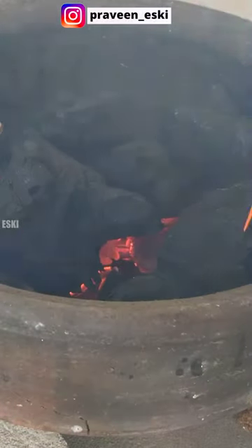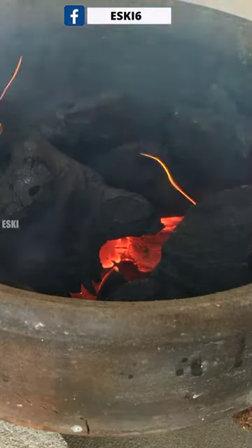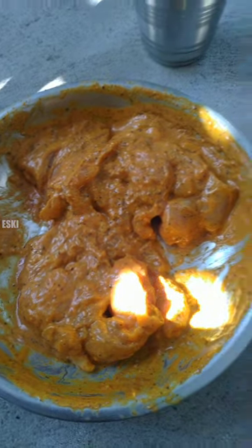We have a barbecue with a lot of heat. We have a coal burn. We have some salt and pepper. We have a chicken.